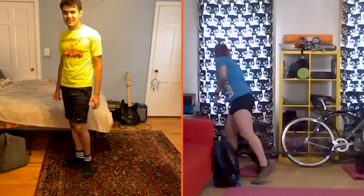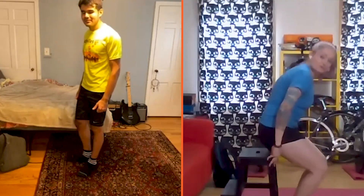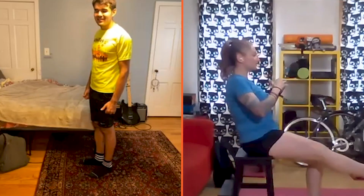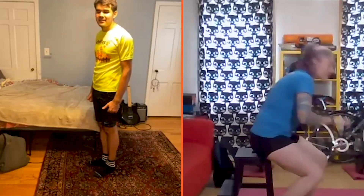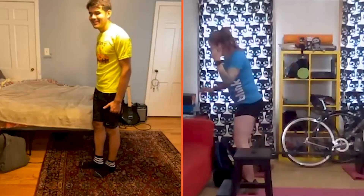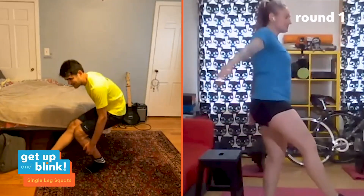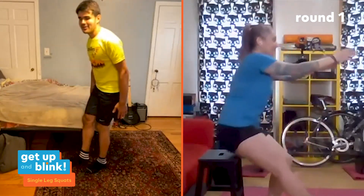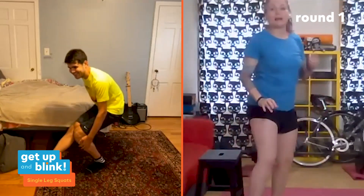For single leg squats, I'm using a step stool and Francesco is using his bed. Sit on your surface with your right leg fully extended, left foot pushed into the ground, chest up, core tight. Push through the heel, come up stabilizing on one foot, then sit back down. We go in three, two, one — 15 seconds per side, focusing on that single leg stability.